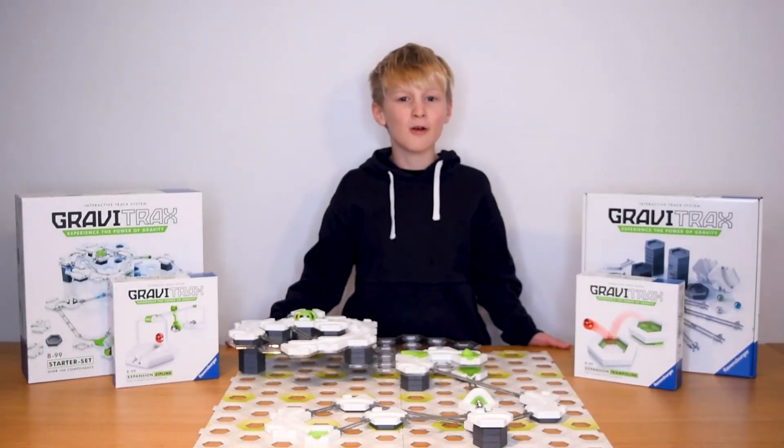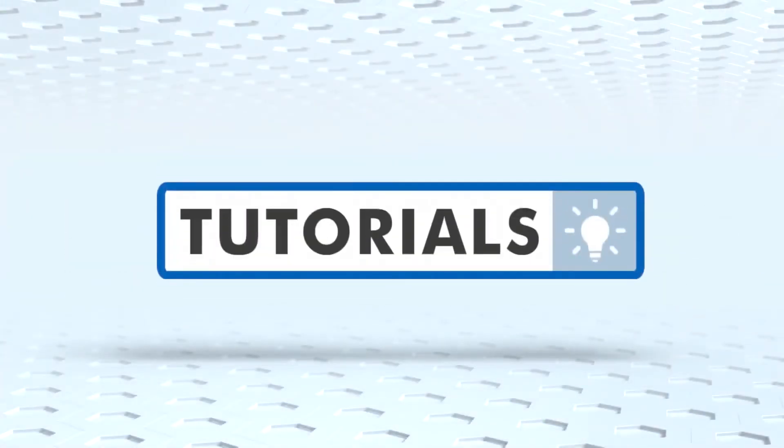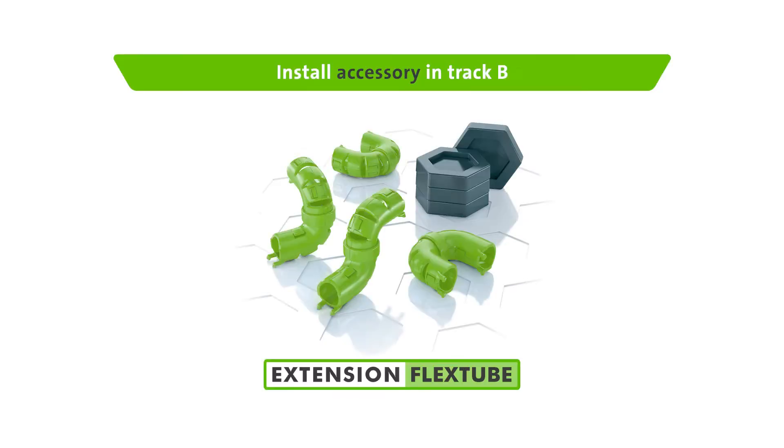GraviTraxxers, here's a handy tutorial for you to up your marble game. Watch it to see how to create something incredible! Time for a handy tutorial on the FlexTube which lets you go between levels on the track.